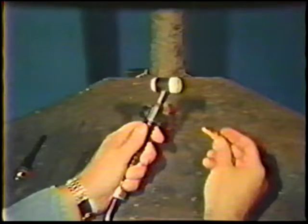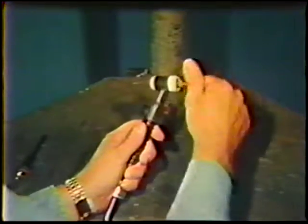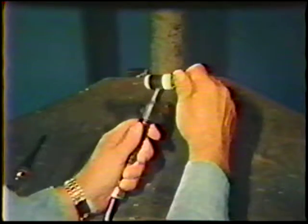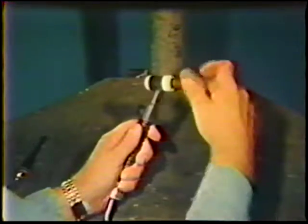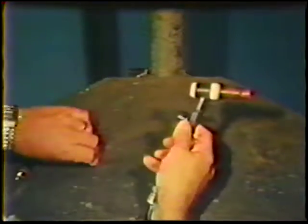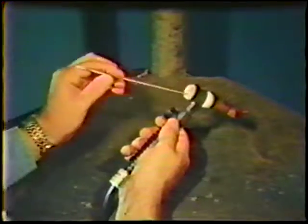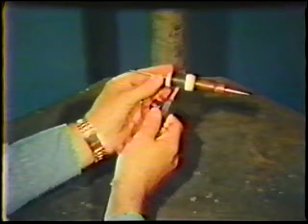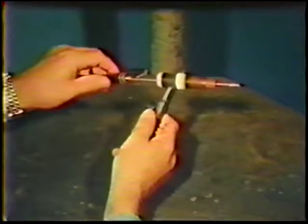The procedure for assembling the torch is as follows: thread the collet body into the front end of the torch head finger tight. Screw the gas nozzle onto the collet body — be sure the nozzle is clean and undamaged. Insert the collet into the back of the torch head, then place the electrode into the collet body. Push the electrode through the collet and collet body until it extends about 1 inch beyond the end of the nozzle. Install the cap and tighten it lightly.